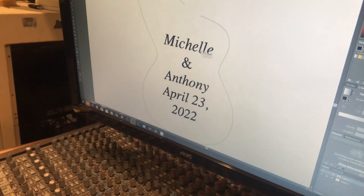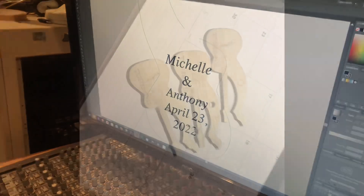Make sure I spelled it right: C-H-E-L-L-E-N-T-H-O-N-Y, April 23rd.